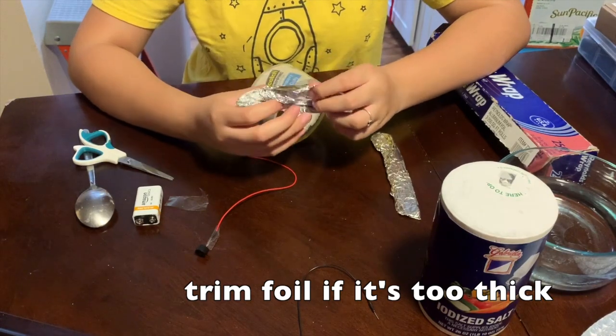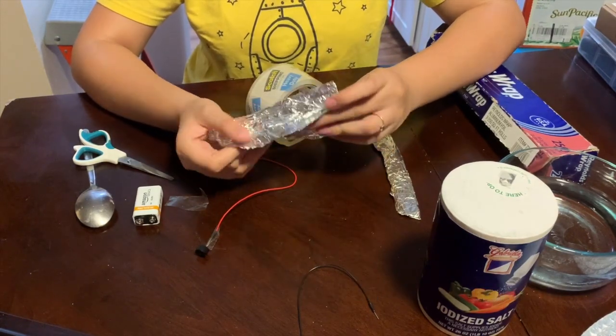Before moving on to the next step, you might need to remove some of the bulkiness from the aluminum on the sticks.